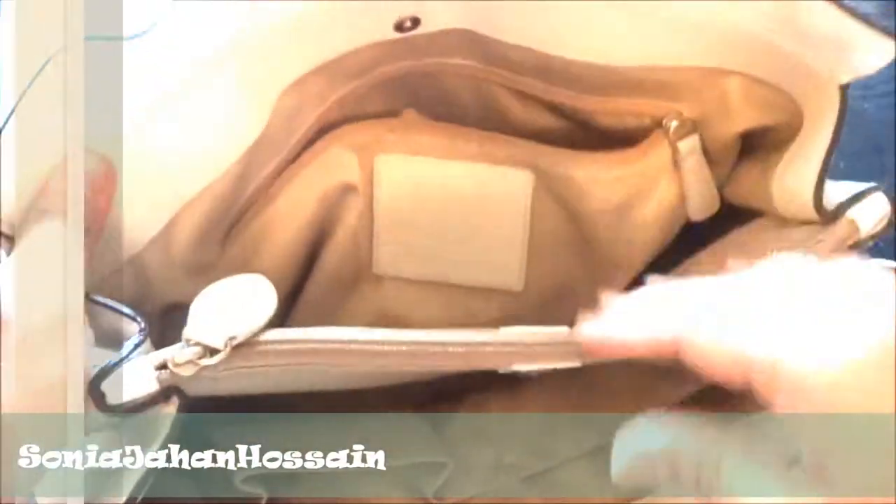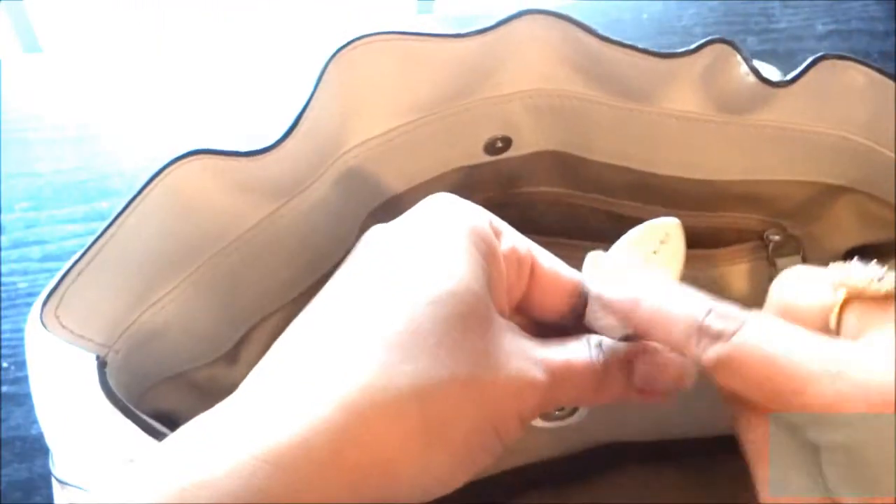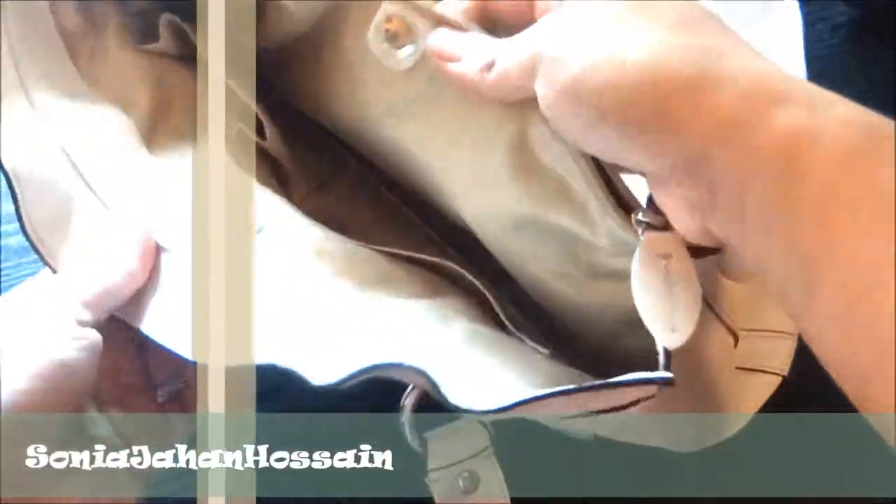Here's the Coach bag monogram that they have on here, the little patent detail. This interior pocket is really cute — looks like a little leaf shape. The zipper pocket goes in pretty deep, all the way to the bottom of the bag, so you can definitely fit a lot in there. The side pockets — the two outer pockets — this one has an interior zipper.